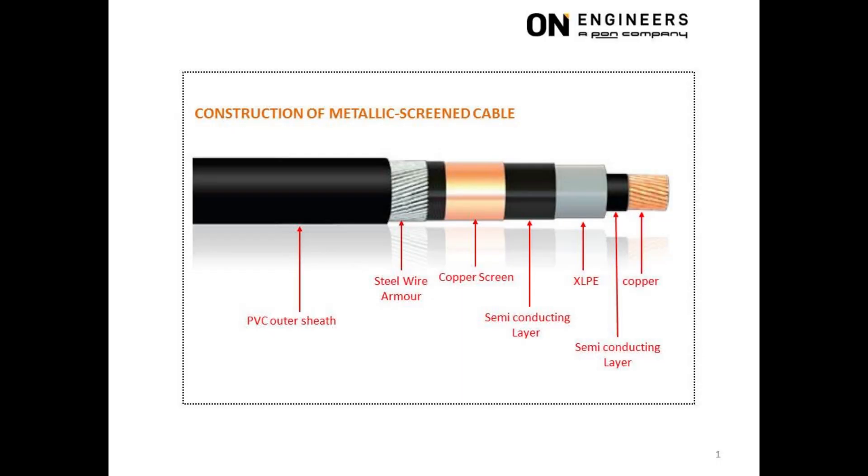This slide shows the different layers of a 22kV single core XLPE cable. The innermost layer is the conductor for carrying the current. It is either copper or sometimes aluminum.